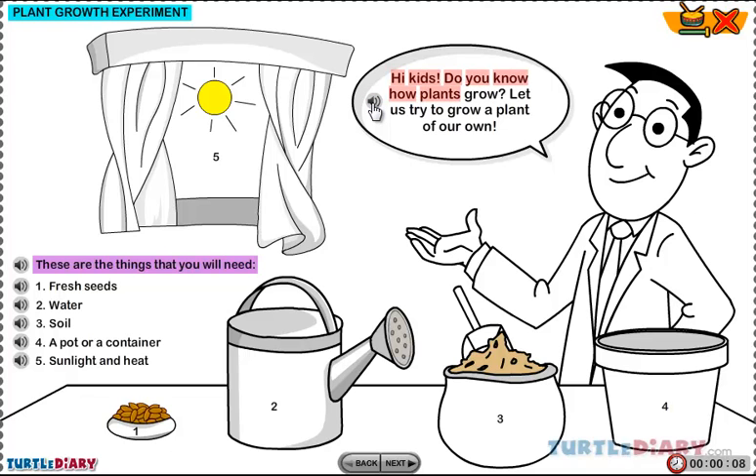Hi, kids. Do you know how plants grow? Let us try to grow a plant of our own.